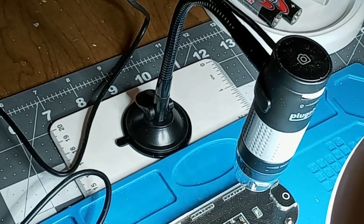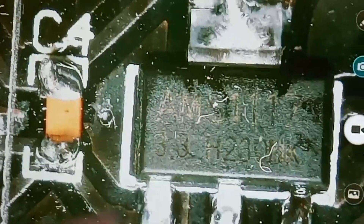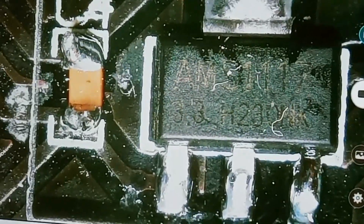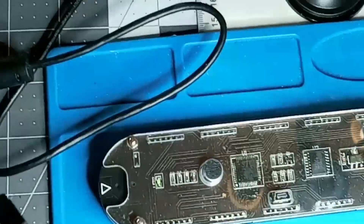I am very impressed. Here is the tablet and you can even read the writing on that tiny part. Now look how tiny that part is — here's my finger so you can see how big my finger is compared to how tiny those parts are. Now I'm going to move it back.